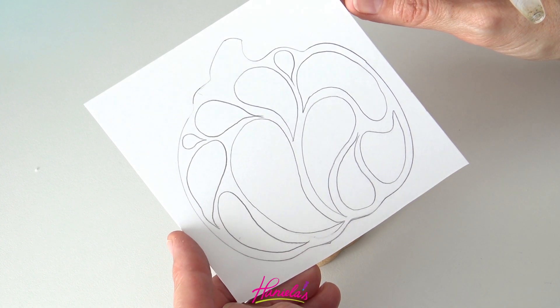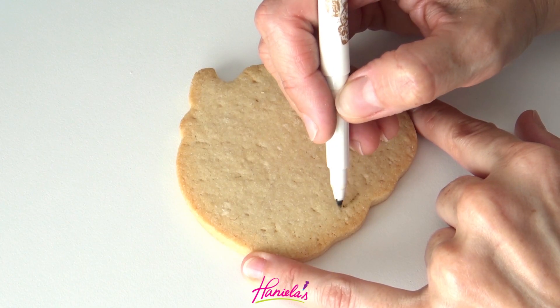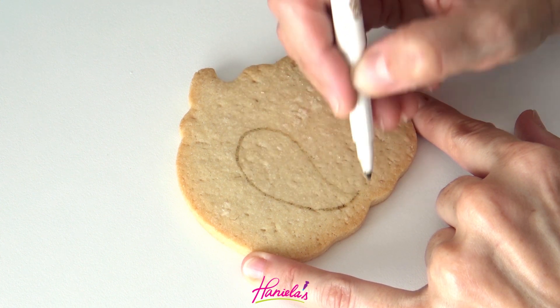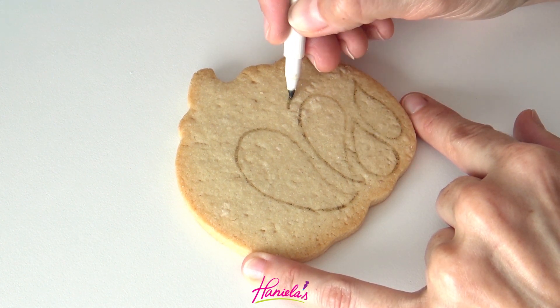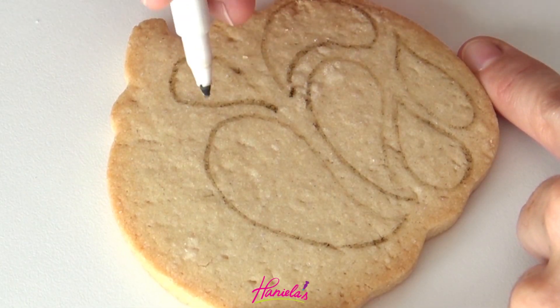To start, I made myself a decorating guide and I had this in front of me when I was drawing these ghost shapes on a cookie. I'm using an edible marker here — this is a brown edible marker by Sweet Sugar Bell. You can also use a different marker if you don't have this particular one.